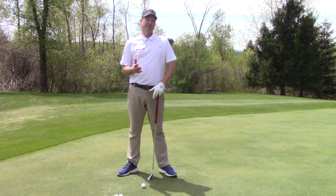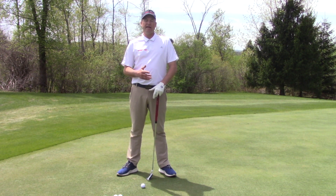Hi, I'm Marty Nowicki. I'm talking today about lag putting and distance control.